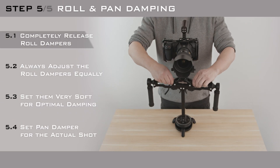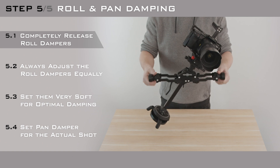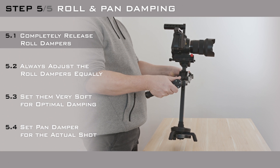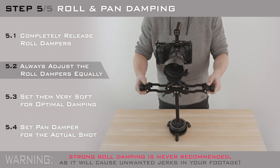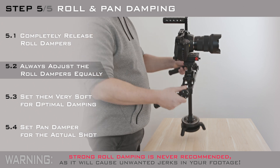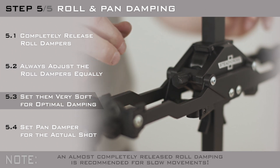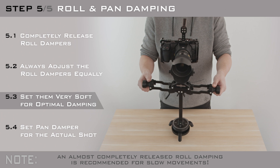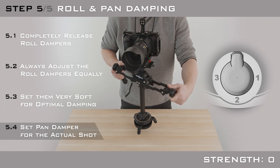Now it's time to adjust damping. The roll damper hub is a frictional system which can be released completely, resulting in uncontrollable sideways swinging. When it is fully tightened, it will lock the roll axis almost completely. The optimal roll damper setting stops a heavily swaying rig after a couple of swings, but for slow camera movements it could be set even softer. The pan damper switch has four strengths — experiment with it and find the most suitable option for you.